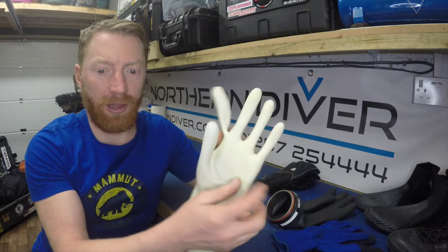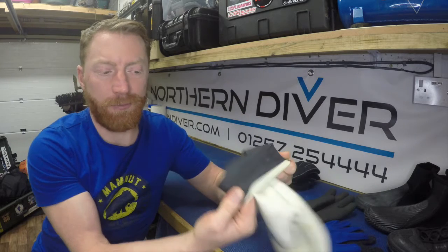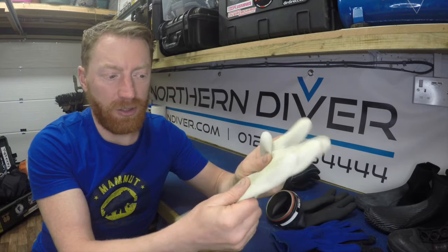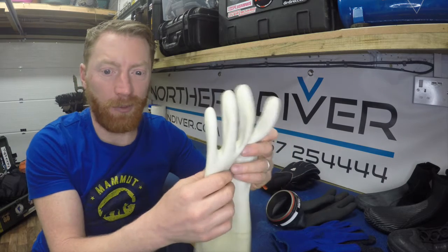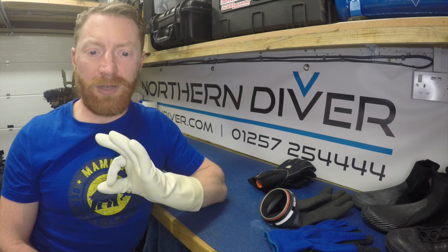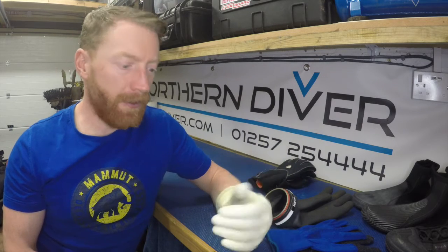I personally prefer a dry glove system. I wear mine turned inside out — like a marigold washing-up glove — so the inside becomes the outside. It ends up bright white with a rougher texture. Compared to the typical black dry glove, the white one stands out much more clearly against your suit, so in dark water an OK signal is actually visible. A white glove is always much better.